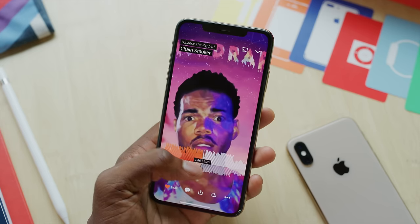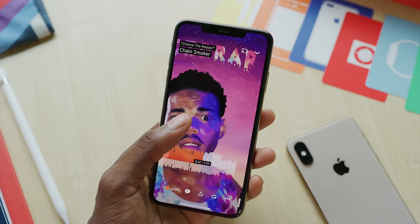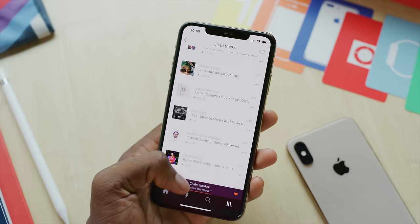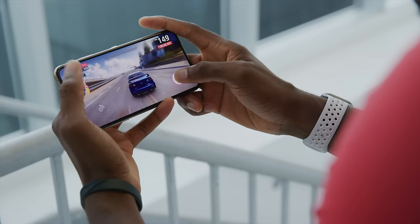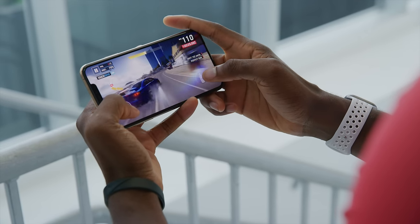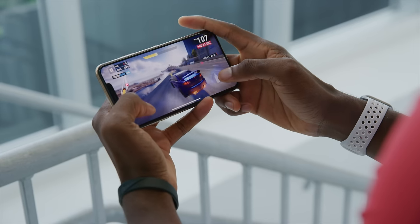Another small improvement is the much better speakers in the XS — they're a bit louder and clearer now, and the stereo speaker effect is actually really quite good. It's still using the earpiece plus the bottom speaker to technically make a stereo pair, and this makes a difference for media, music, videos, shows, and gaming. I'd say it went from having a decent speaker to a very good speaker set.